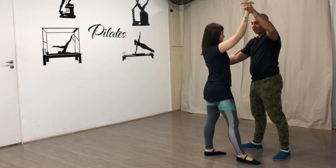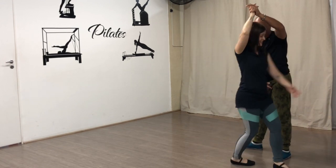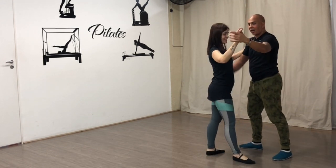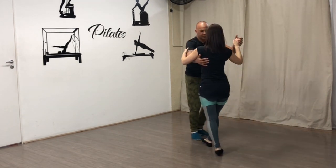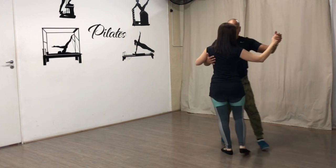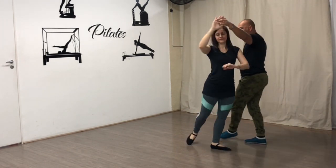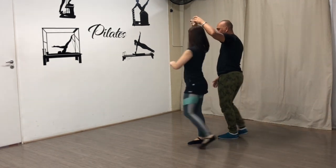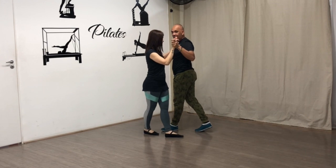Não só levanta o braço assim, porque vocês vão perceber que a dama, se você levantar o braço, ela vai querer entrar por aqui. Então você fecha o braço na linha do ombro dela para ela virar. Para finalizar: a gente fez um, dois — agora eu giro ao contrário, ela vai girar ao contrário. Um: eu pisei esquerda, ela pisou direita. Dois: eu pisei direita, ela pisou esquerda. E finalizamos três.